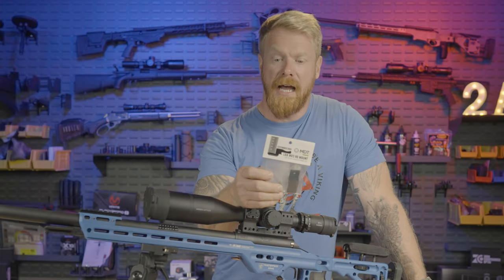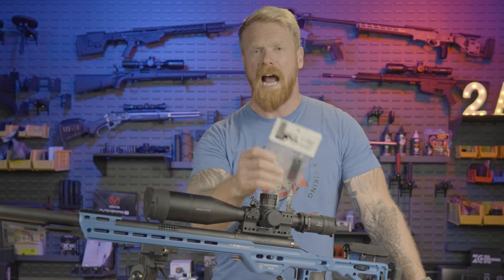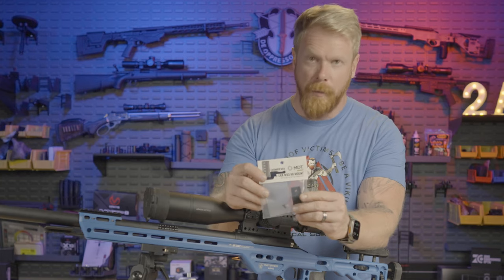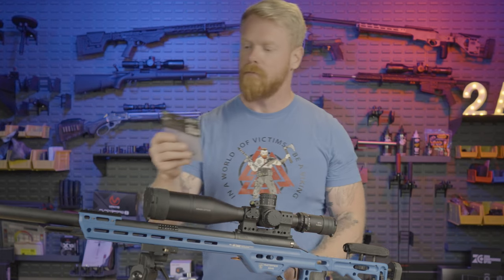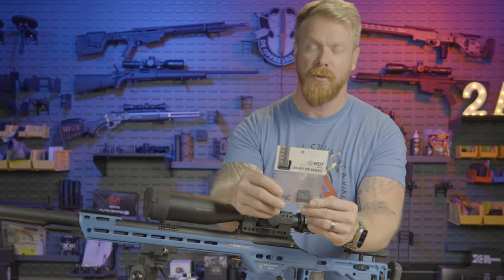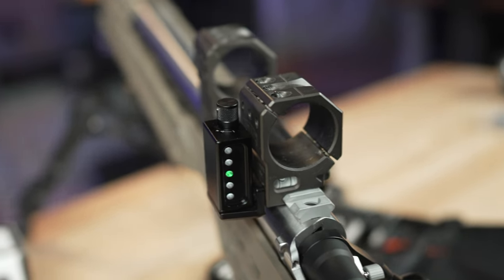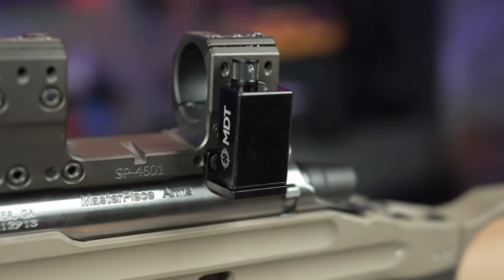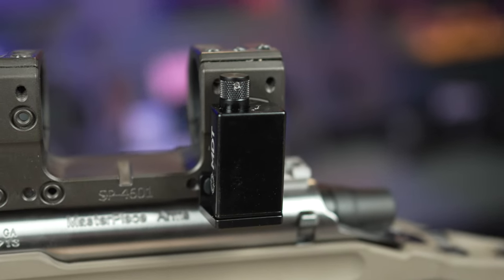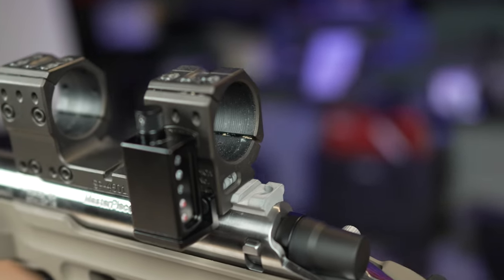Let's talk about the different mounting options. This is the vertical mount — I'm going to show you how to mount that. We also have the S90 bracket, which is a 90-degree bracket. There's also a spur mount option specifically designed so you can mount this vertically on a spur mount, interfacing with the screw holes that already come with spur mounts.